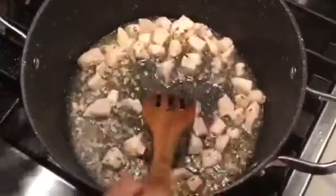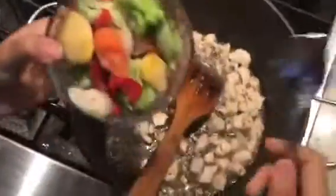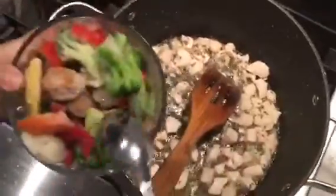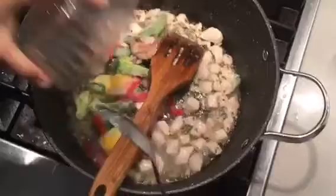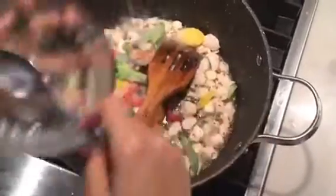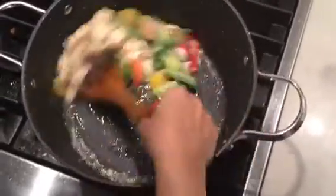Now I'm gonna add my California mixed vegetables — it has almost everything, all the vegetables mixed. I use frozen, but you can use fresh as well. I'm just gonna mix it together. The vegetables and chicken are mixed well and fried — I don't want to cook it too much.